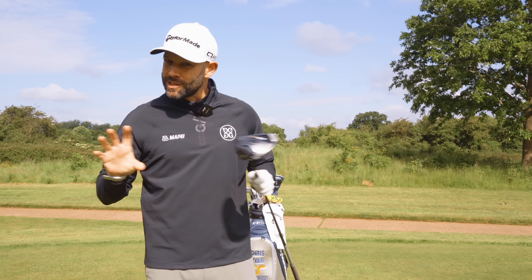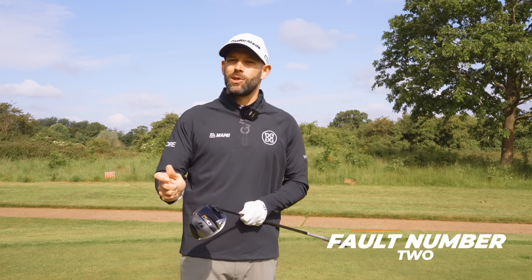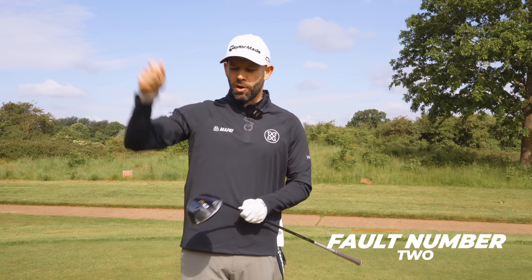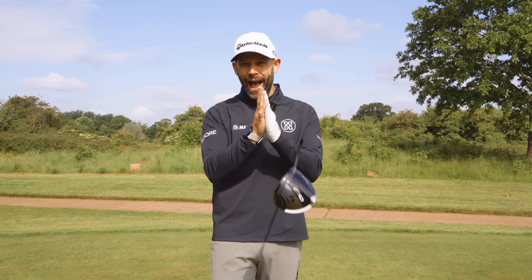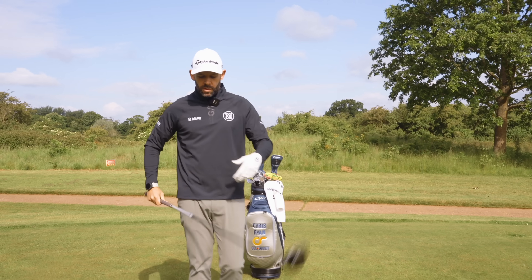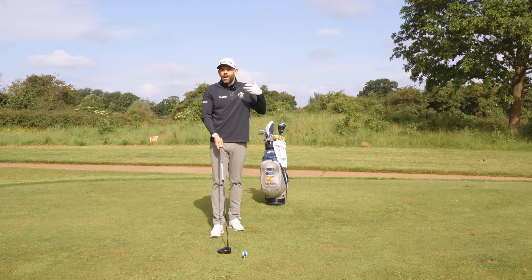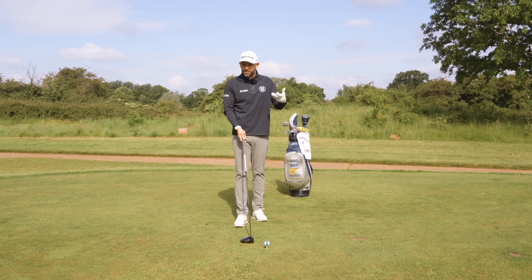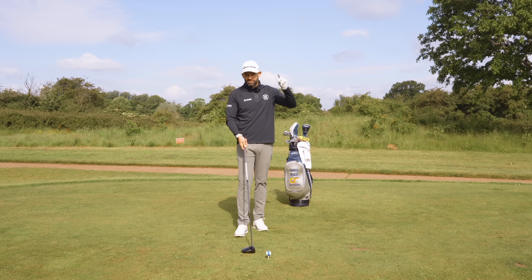Driver is always going to give you issues and always going to be a difficult club to be consistent with if your backswing is too upright. I'm not really talking about the shaft angle here — I'm actually talking about where your hands are and the path that your hands take. I've given quite a few golf lessons recently specifically with the driver, and this is cropping up a lot, giving golfers a lot of issues. And when I change this, the results are almost instant.